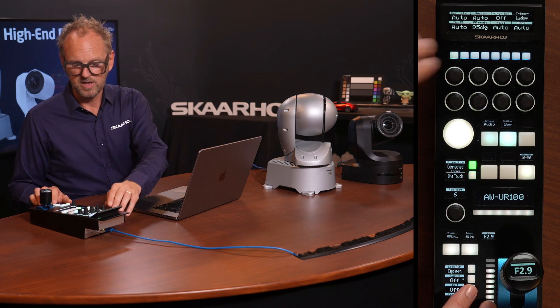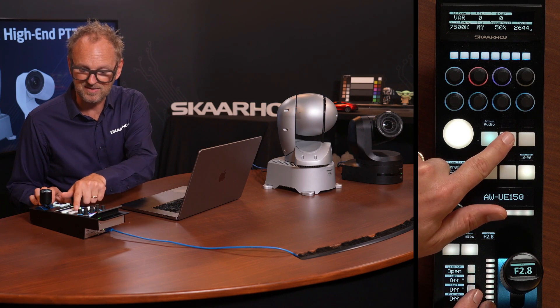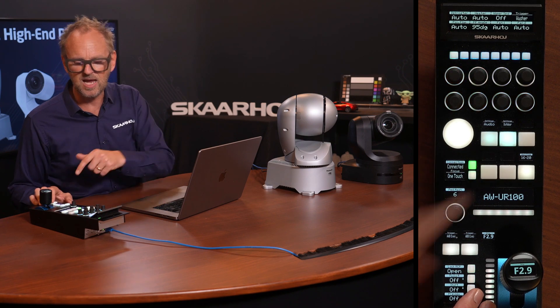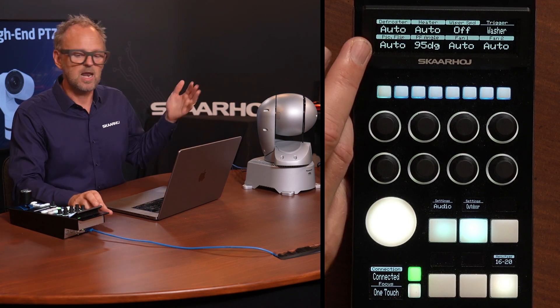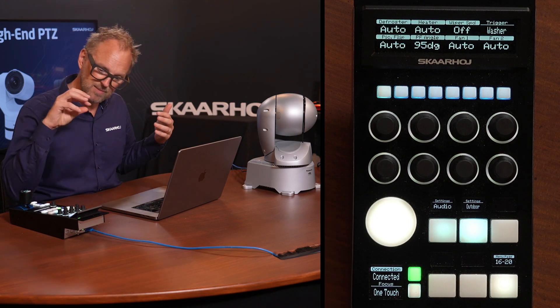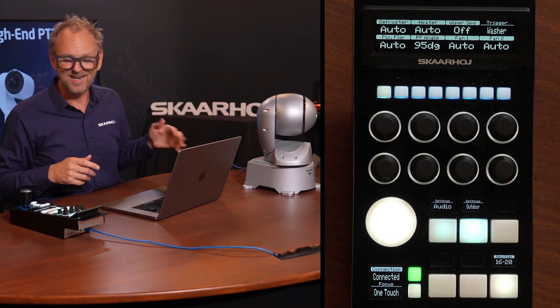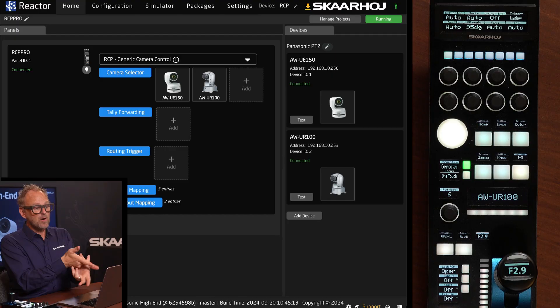Moving on to the outdoor menu, we see features specific to the UR100 — like the defroster, heater, wiper speed we already demonstrated, and a washer trigger. The camera has a little sprinkler inside so you can apply fluid to clean the lens. If you switch to the UE150, this menu blanks out entirely because it's not an outdoor camera.